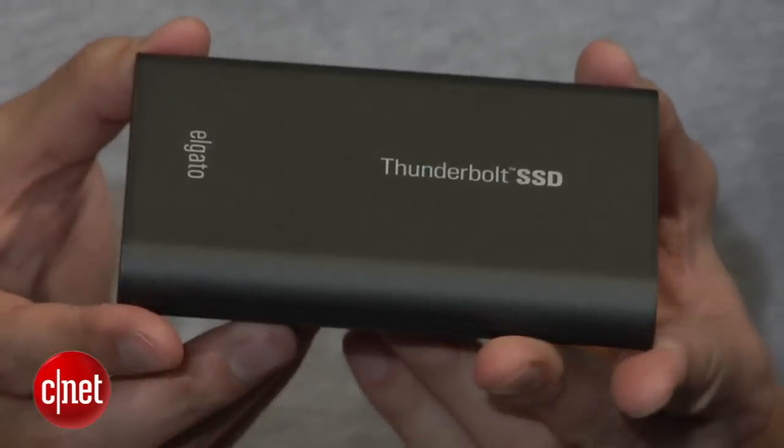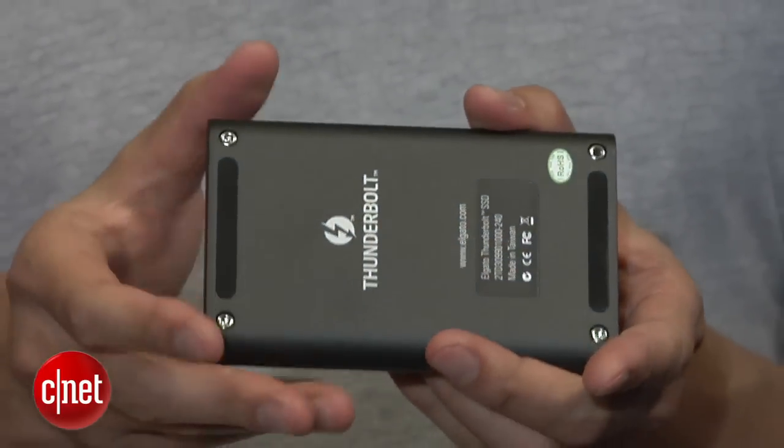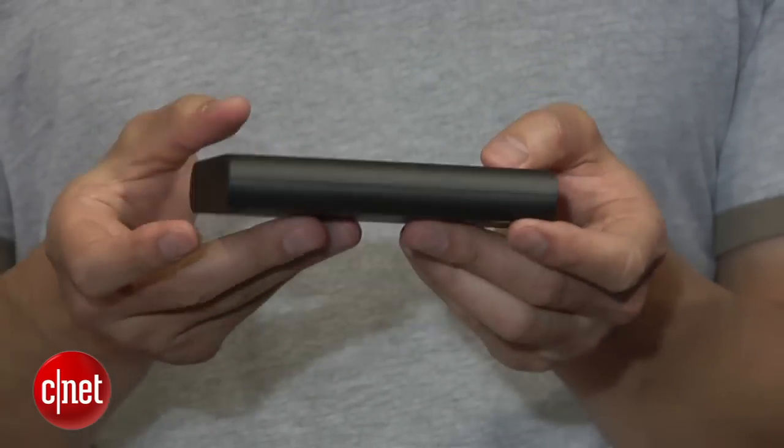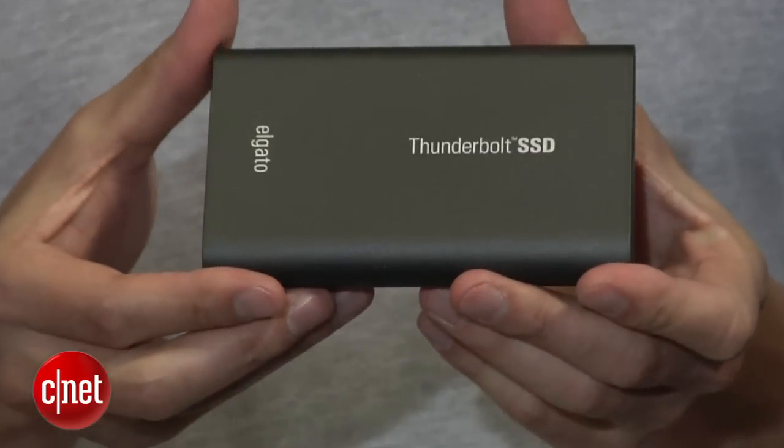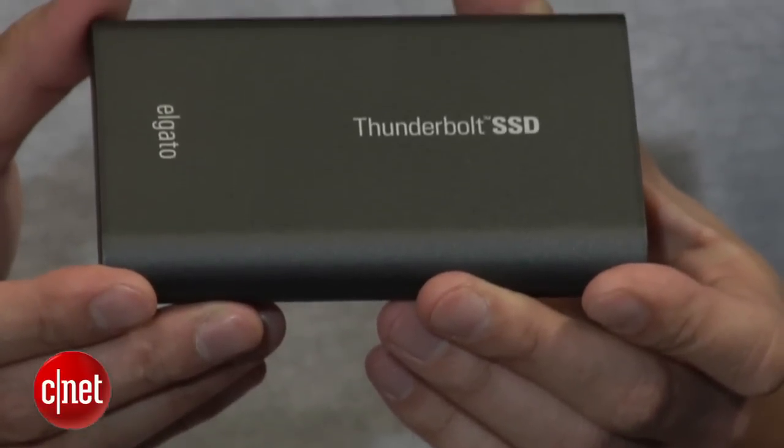And now the question is: how much do you have to pay for the magic? This drive right here is 240GB and it costs around $700. There's another version that is 120GB and costs $450. That is a lot of money for not so much storage space. But hey, magic is magic.